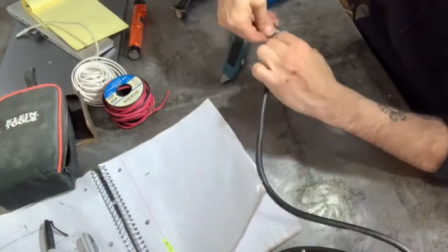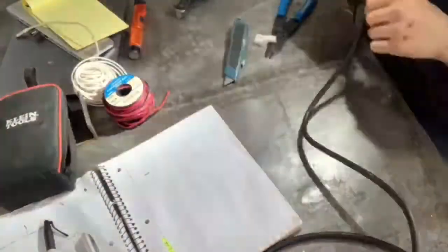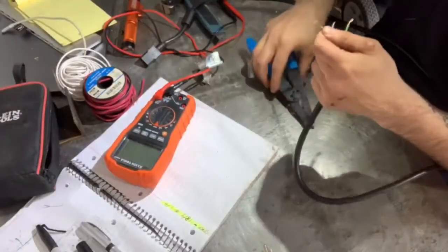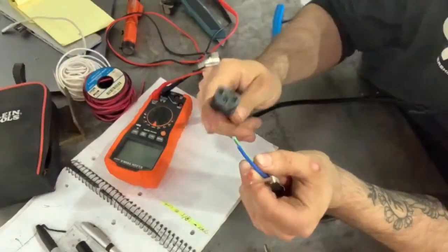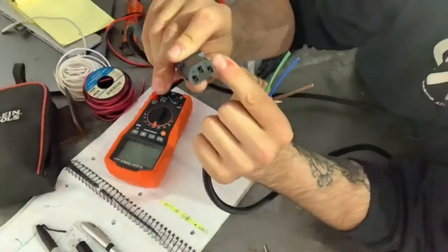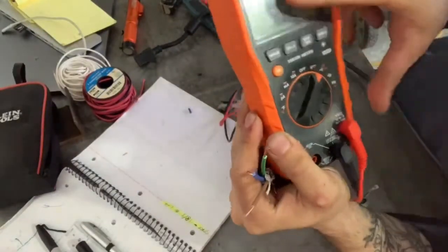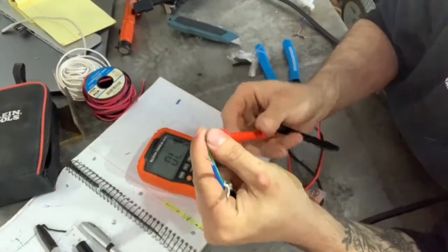It's shielded — I mean it's wrapped in a steel jacket. Now we're going to check for continuity between the end of the cable and the C14 connector to determine what is what. Remember: this is the hot pin, this is the ground pin, and this is the line pin. For continuity, we're just going to go ahead and turn our multimeter to the continuity setting and ensure that it's on the ohm setting. So we'll go to the green wire here.